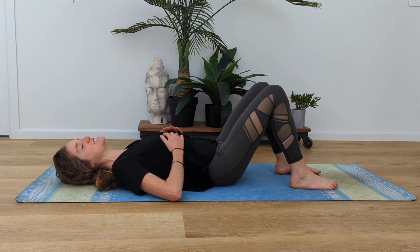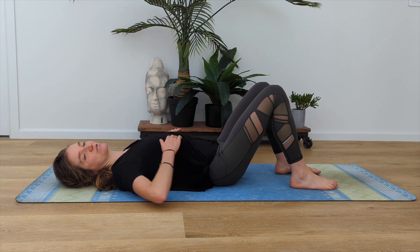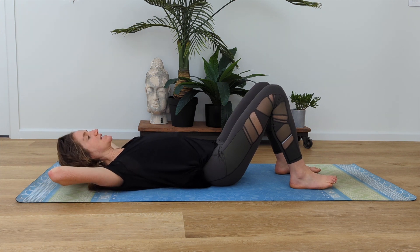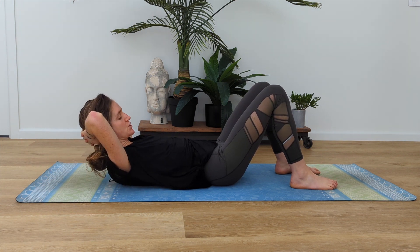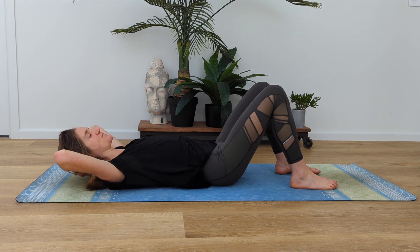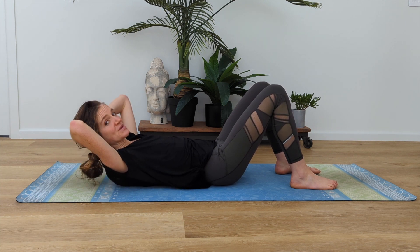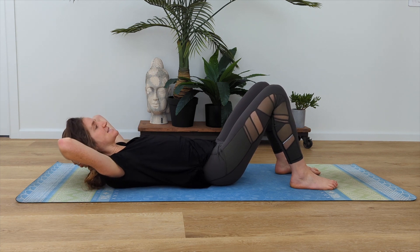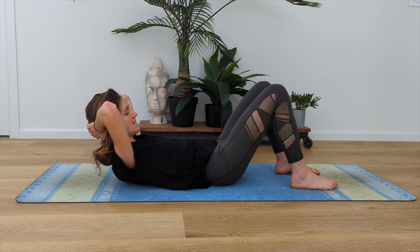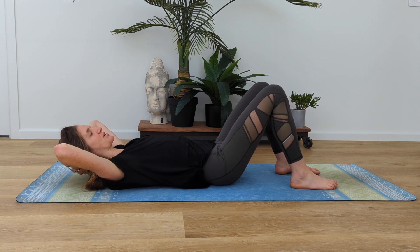Continue to use that connection as we now do some ab work. Take your hands up behind your head. On your exhale, coming into your curl up, drawing your belly in, ribs together, inhale lower down. I'm going to do this in a progression today — if there's a level that we get to that doesn't feel good for you, you can stay or return to the previous level.